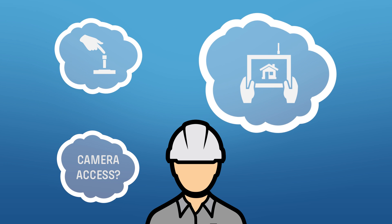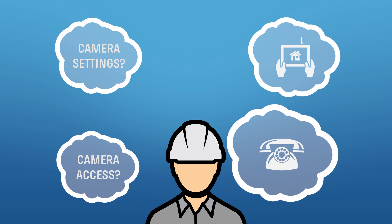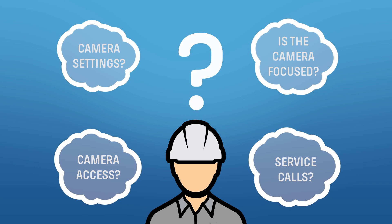Or how about checking the focus of the camera? Are you going to use a test monitor or have a second person at the head end unit? Finally, what happens if you have to come back and make image corrections? How are you going to do all of this?